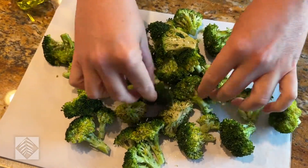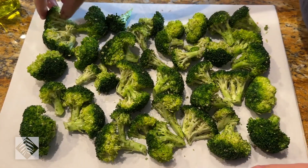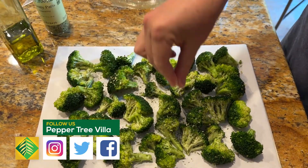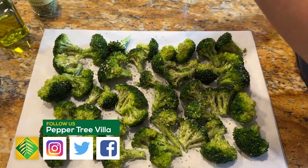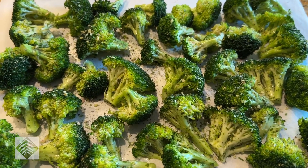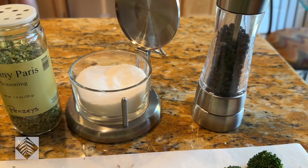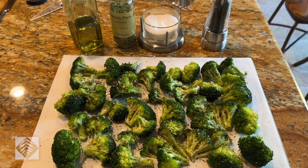Broccoli does look fantastic, doesn't it? The roasted vegetables are ready to go into the oven for broiling. All it takes is olive oil, Sunny Paris seasoning, and a little salt and pepper. That's it. And that's our delicious broccoli candy, ready to go.